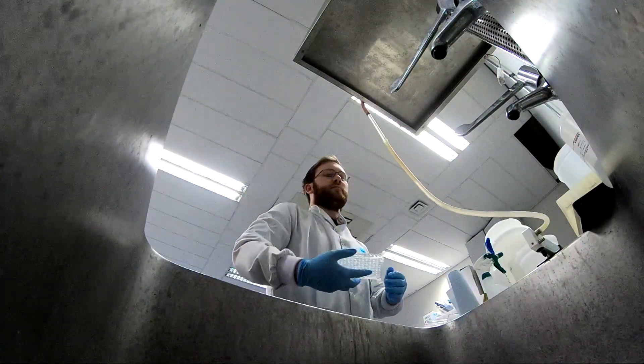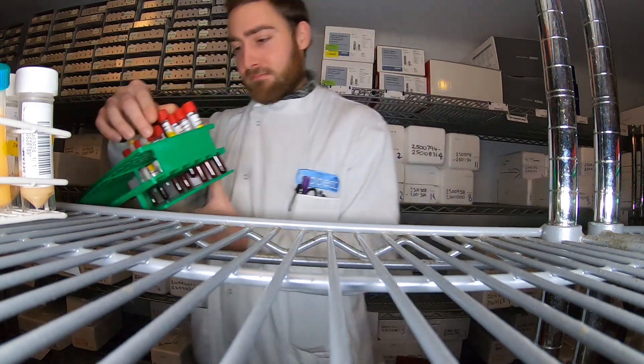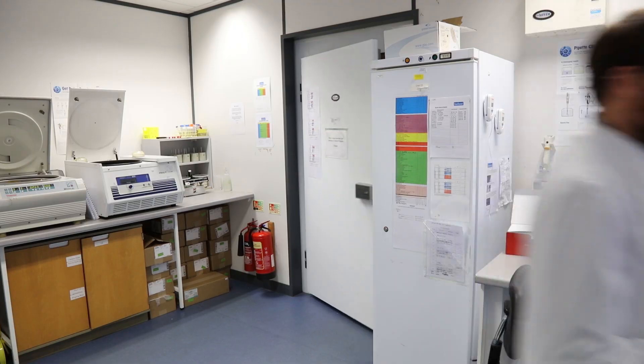If we take BVD ELISA, for instance, for our in-house test, once we've harvested the antigen, we would then coat the plates and leave them overnight. On the day of the test, we take the samples out, we add the serum to a dilution buffer, and we then put that in the incubator for an hour. If the antibody is present, they will then bind to the antigen.